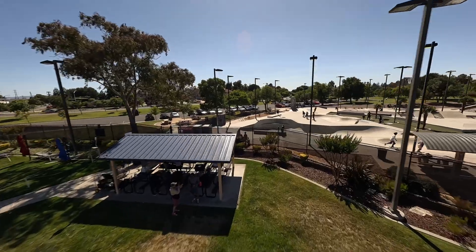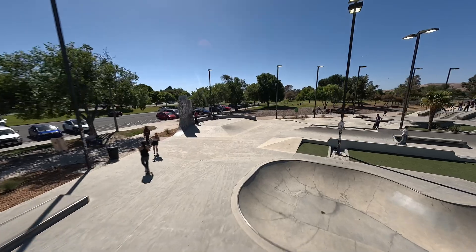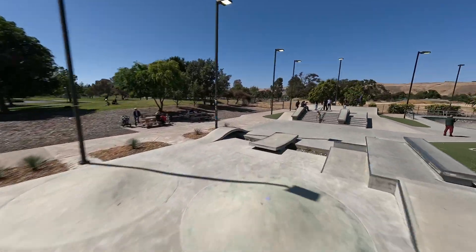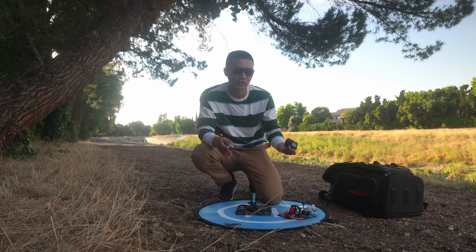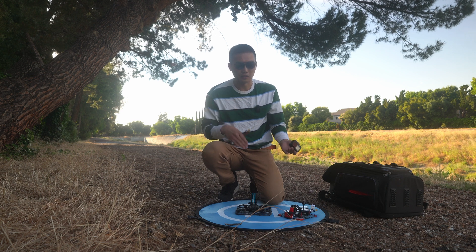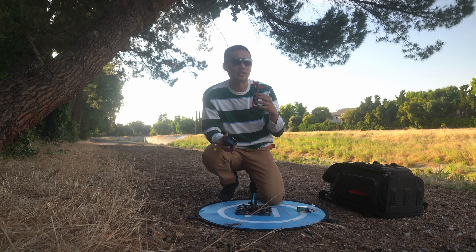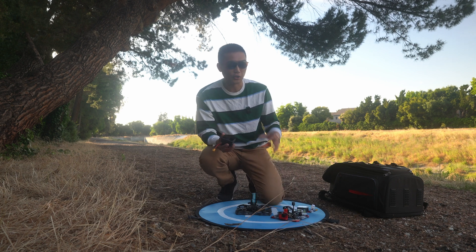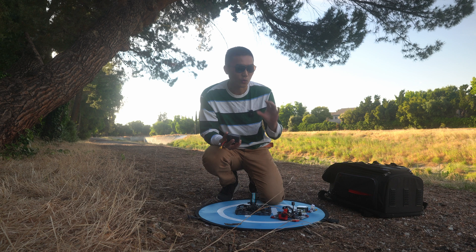For our first flight we're going to be using the GepRC Cinewhoop 35 with my GoPro Hero 11. I'll fly around to show you guys how loud this thing is, what kind of footage you can get, and my general thoughts on how it feels. I've been flying this thing for a really long time so it's natural to me. Then I'm going to go directly to the new 2.5 inch and share my thoughts on flying a much lighter drone, because with drones you can really feel those weight differences — you never want to underestimate the power of flying a lighter quad.